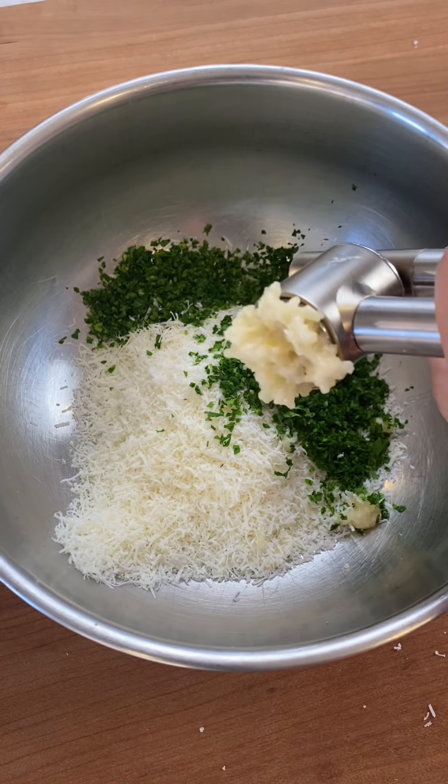After 45 minutes, remove the lid and take out an artichoke and place it in a bowl to cool.